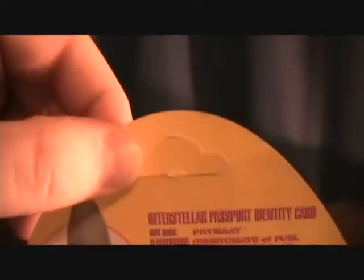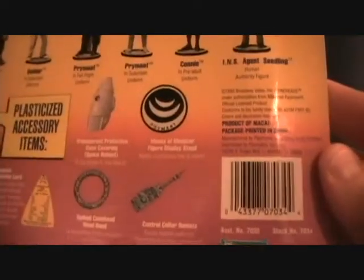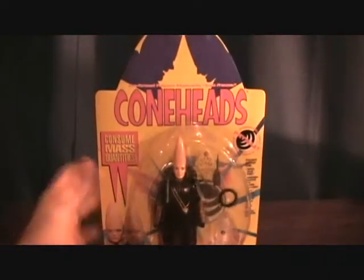Same basic packaging. The only difference of course is her special bio card. It's pretty cool that she can cut off here, and this one's unpunched and unfortunately the card got a little bent. It shows the other figures available, and these are made by Playmates Toys in 1993. So let's take a quick break and we'll get her out of the package.